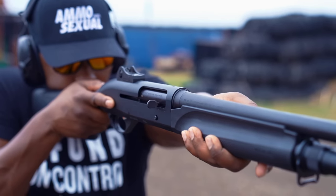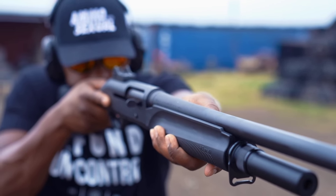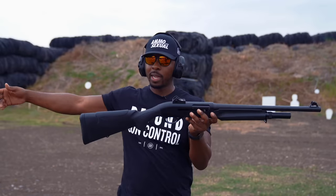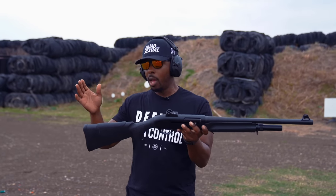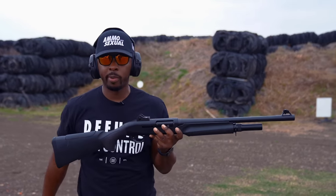The M2 comes in a bunch of different configurations, more so than the M4. The M4 has the pistol grip and then the stock in a typical traditional style, whereas the M2 has both of those things and a bunch of other configurations that I can't remember right now.